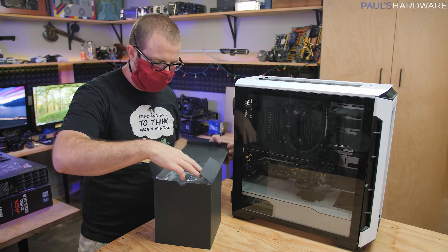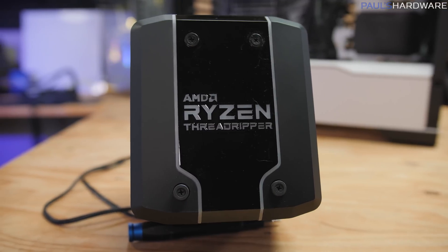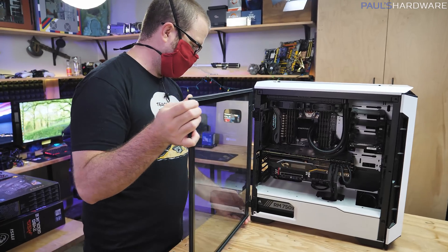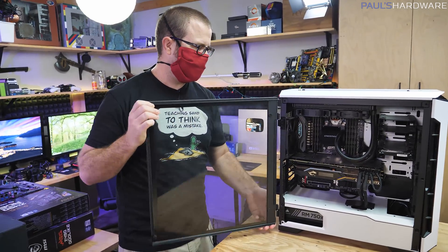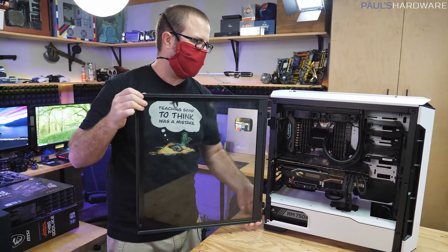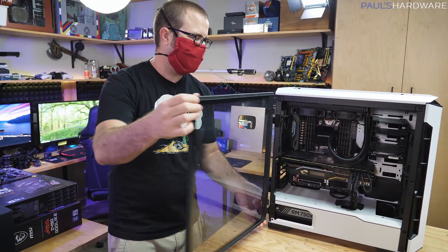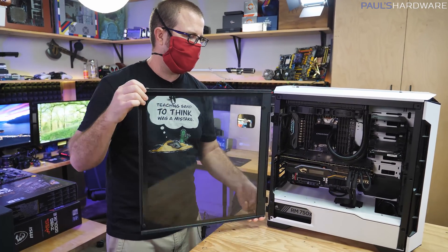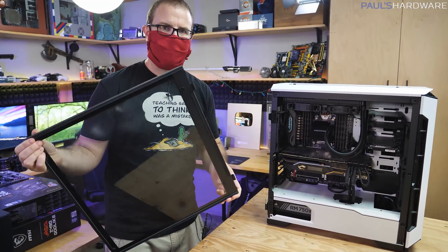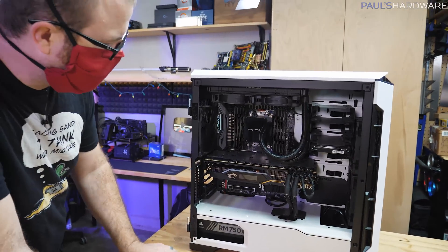We're upgrading to the Cooler Master-produced Wraith Ripper air cooler, which is actually pretty cool — it even has RGB. This case is the Phanteks Eclipse P600S, a very nice looking case that's a bit on the expensive side. Ours has a quirk where the side panel isn't quite aligned so you have to wrangle it off. Inside we have a system that's been in use pretty regularly for about eight months.